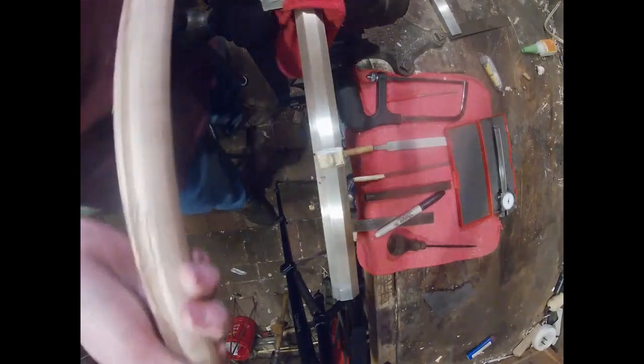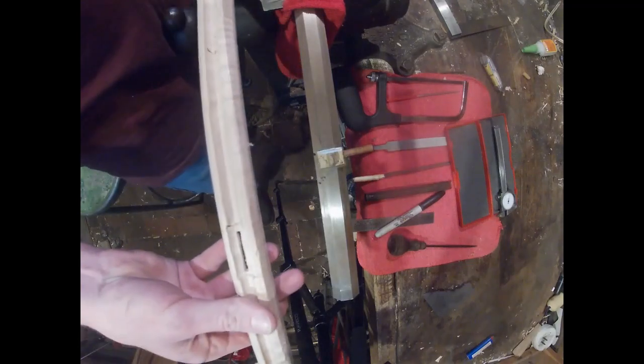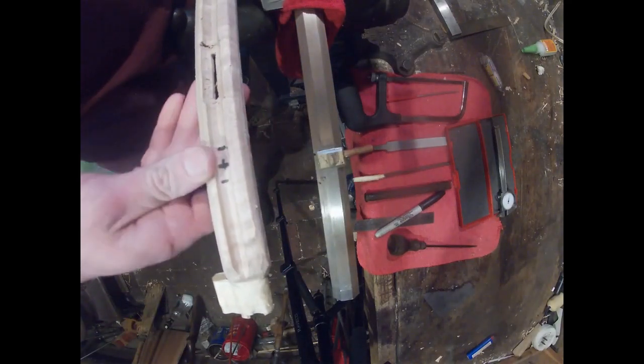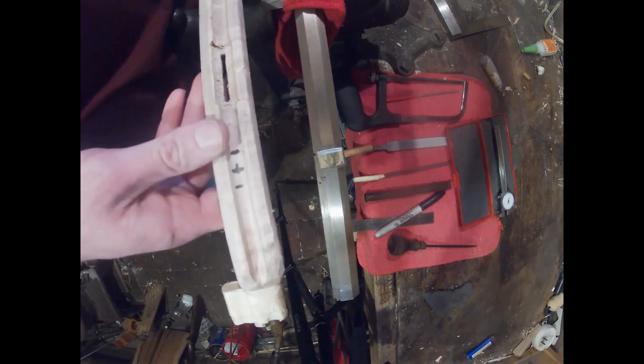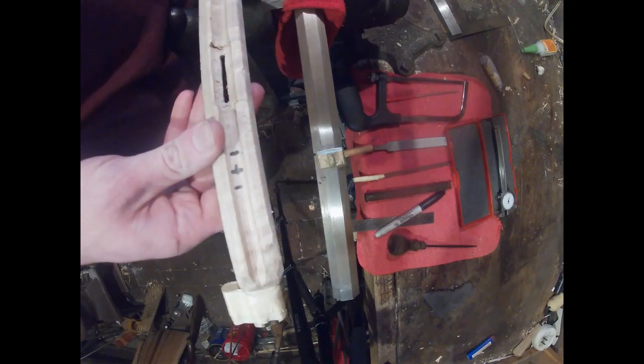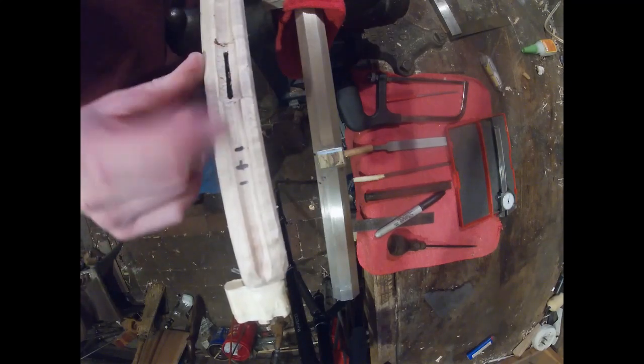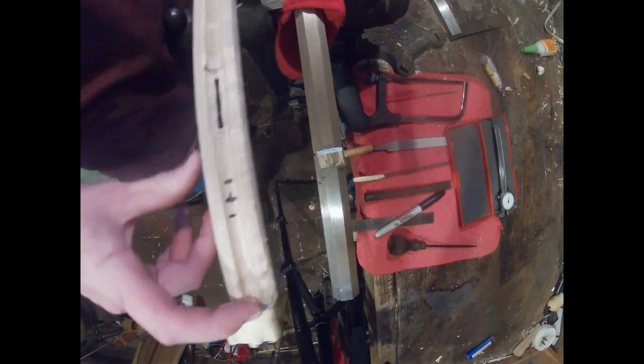So the first step is to take your barrel and hold it in a vise, but you want to lay it out on the stock to make sure when you mark it that it's not interfering with your ramrod thimble or your nose cap.